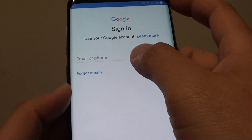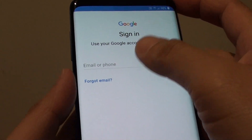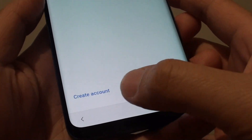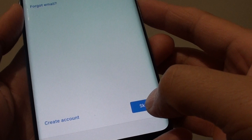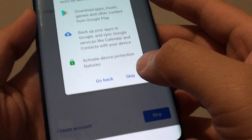From here you can sign in to your Google account if you have one. If you haven't got one, you can create one, or you can simply skip. You can tap on 'Create account' to create a new Google account if you don't have one. You can always skip and then go back in and sign in later. So tap on Skip, and then Skip again.